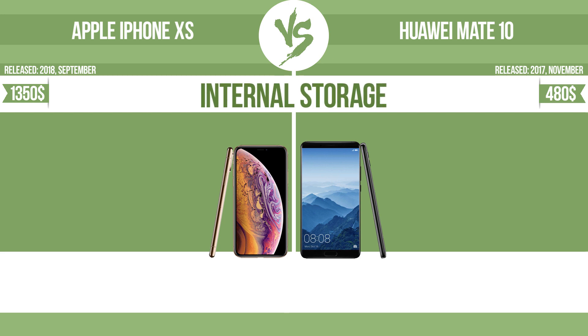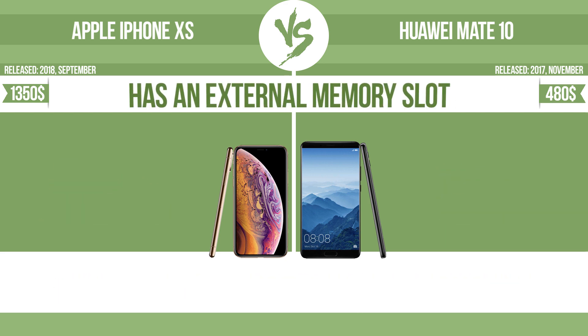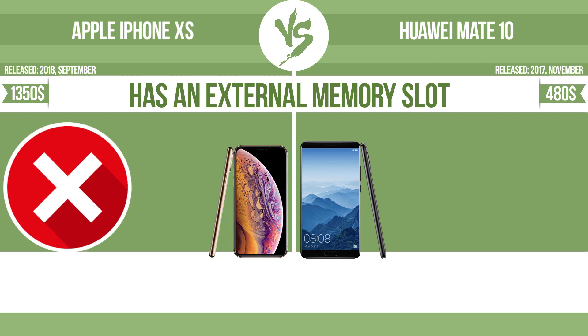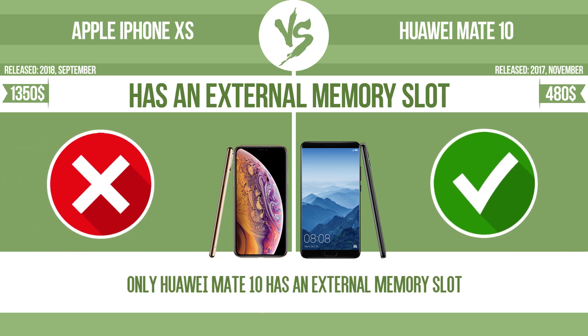Internal storage. Has an external memory slot. The device has a standard memory slot, such as an SD or microSD card slot. You can either extend the internal storage with affordable memory modules, or you can retrieve data, such as photographs, easily from a memory card.